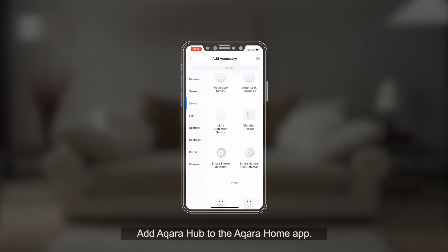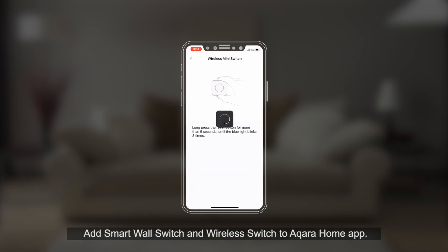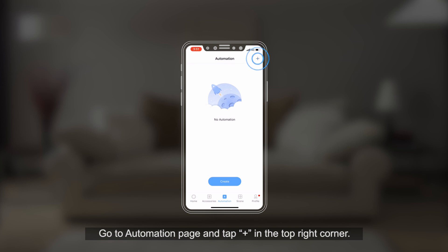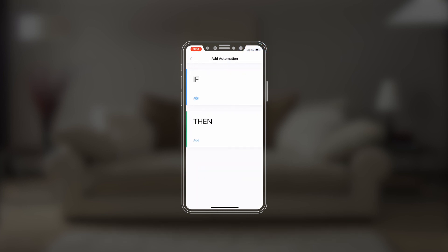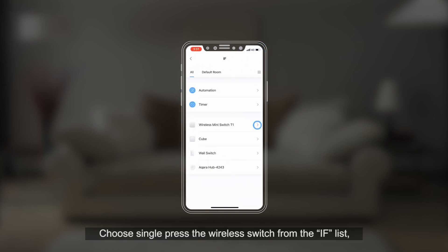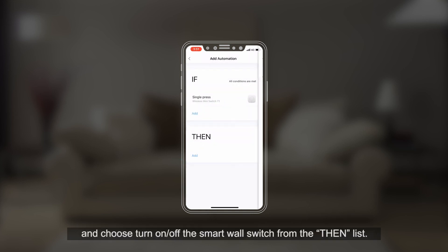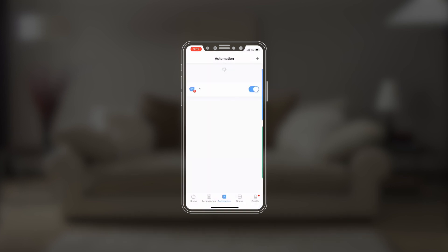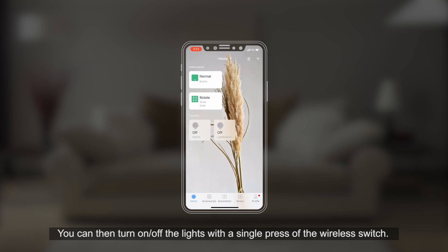Create automation. Add the Aqara Hub to the Aqara Home app. Add the smart wall switch and wireless switch to the Aqara Home app. Go to the automation page and tap plus in the top right corner. Choose single press the wireless switch from the IF list, and choose turn on or off the smart wall switch from the THEN list. You can then turn on or off the lights with a single press of the wireless switch.